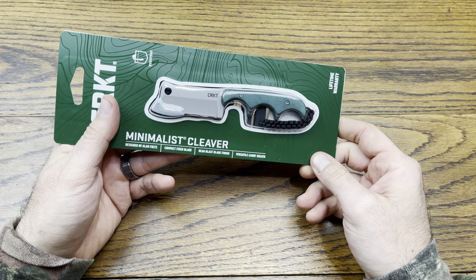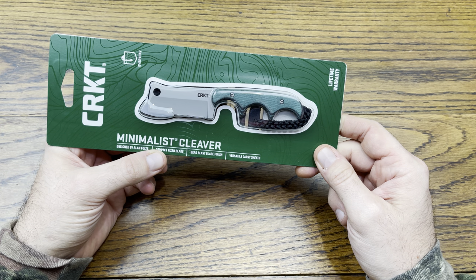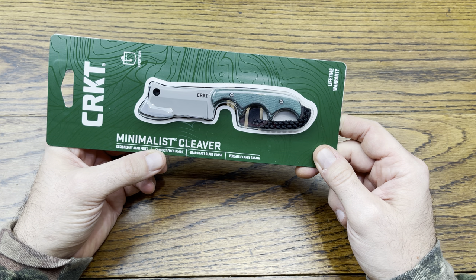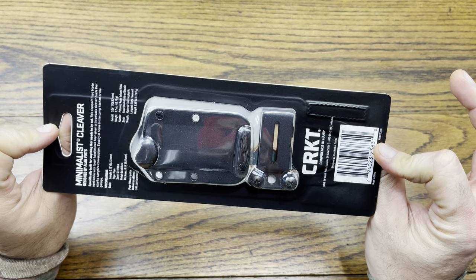This one is going to be another CRKT, and this one is the Minimalist Cleaver. It is designed by Alan Foltz. It is a compact fixed blade, with a bead blast blade finish and a versatile carry sheath — that plastic you see on the back there.